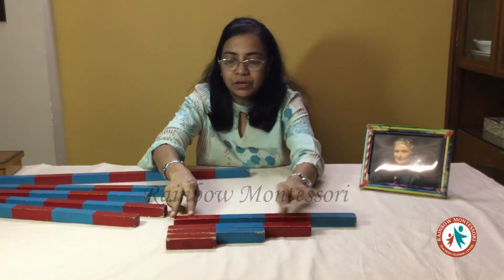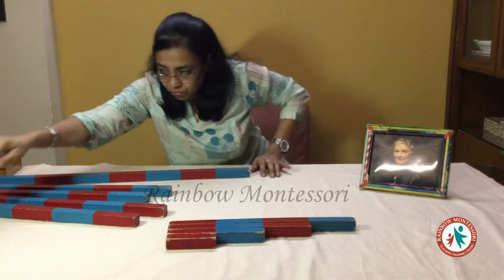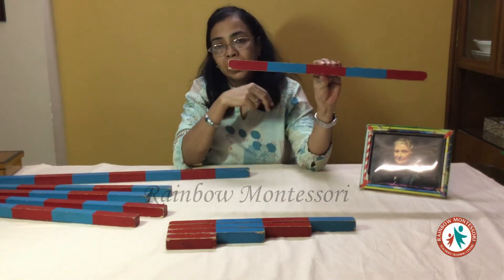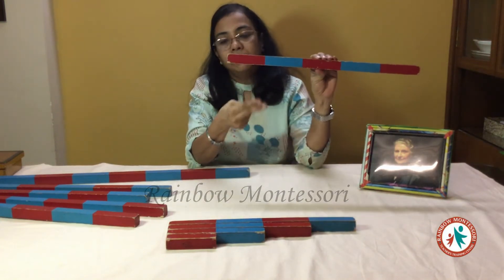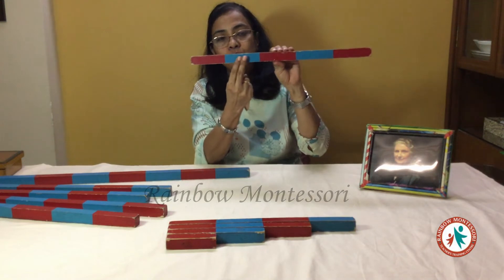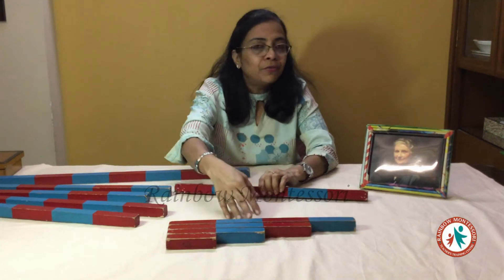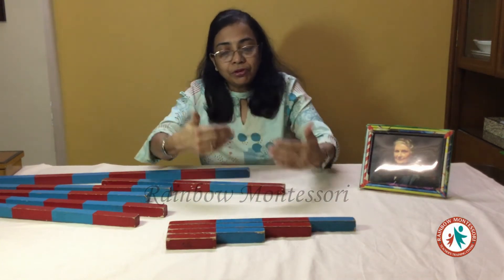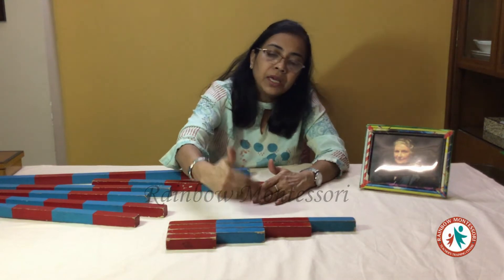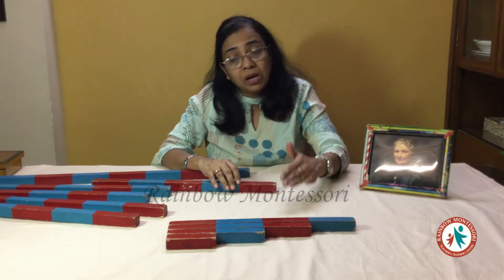When you are giving this demonstration, remember we need to follow the three period lesson plan. We will count again: one, two, three, four, five. You may go to five or you may stop at four to give further demonstration practice to the child. Once he is ready to take up, he can arrange up till four and his concept of numbers till four becomes clear.